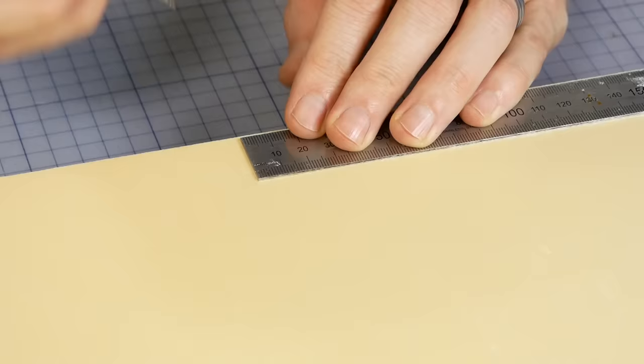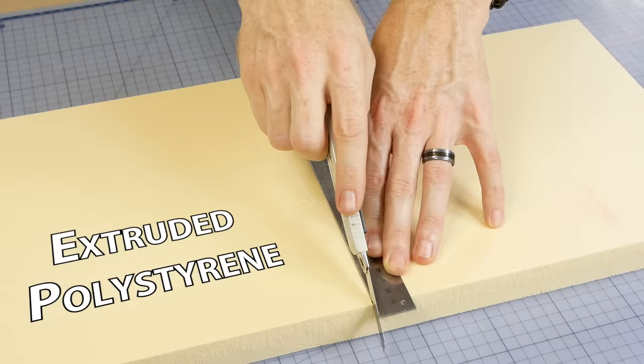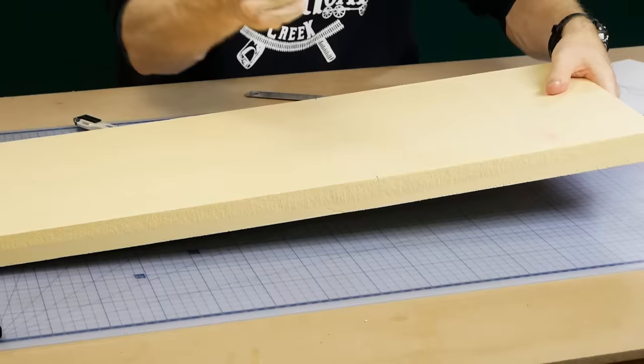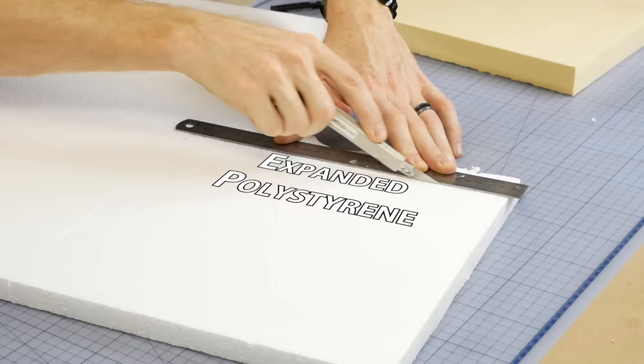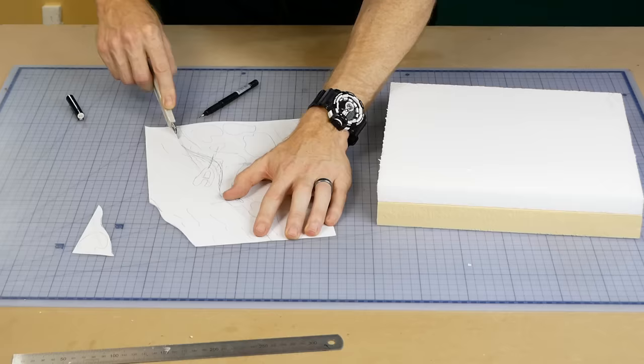The diorama is quite small, measuring about 30 centimeters by 30 centimeters. The base is made using extruded polystyrene, which is commonly used for home insulation — it's quite rigid and strong. To build up the landforms above the base layer I use expanded polystyrene, which is a lot softer and much easier to cut with hot wire foam tools.